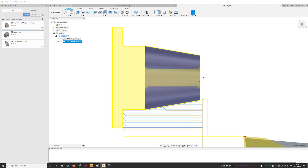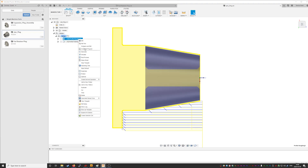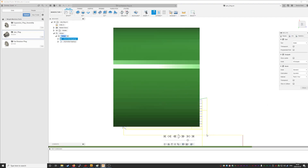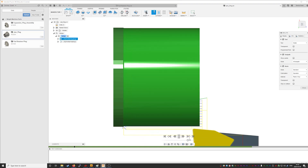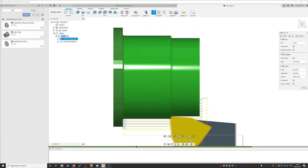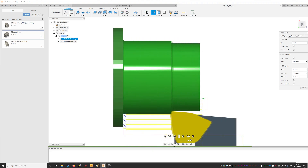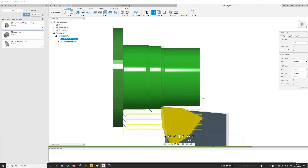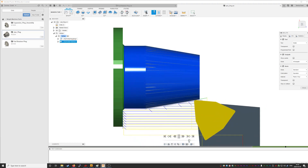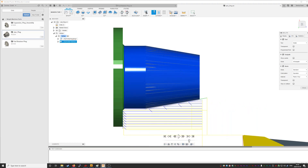Here are our tool paths. Notice the area on the left hand side so we can part it off later. Let's run the simulation so you can see the cut. There's the stock in green. Press play. In comes the tool. We'll speed it up a little bit here. Roughing passes take it down to its basic shape, and we leave a little bit of stock left so we can come in with a cleanup pass and take it to final size. And we're done.